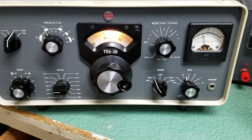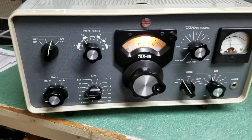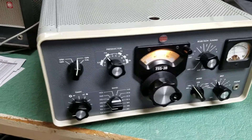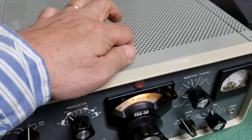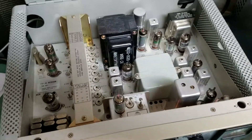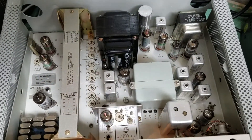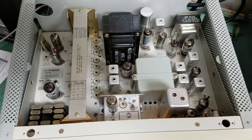It receives excellent. I'll show you the view of this thing. It's beautiful. If you look inside, quite clean. Just a beautiful, beautiful condition. Again, this is the round emblem, 75S3B receiver.